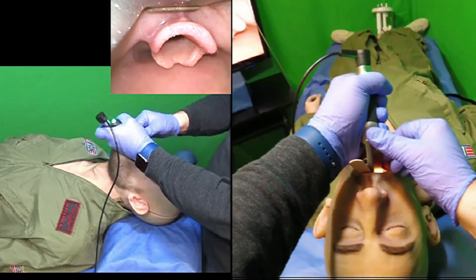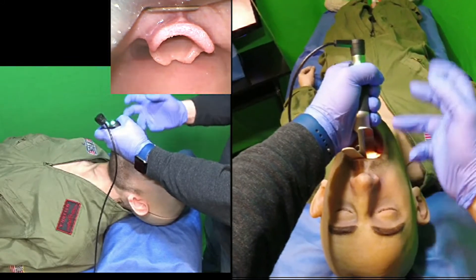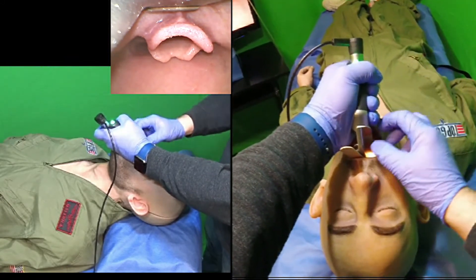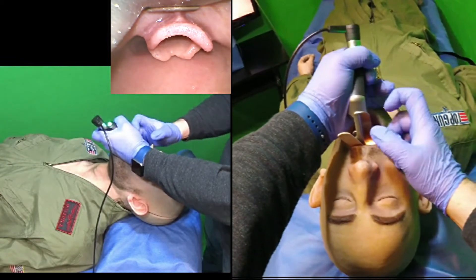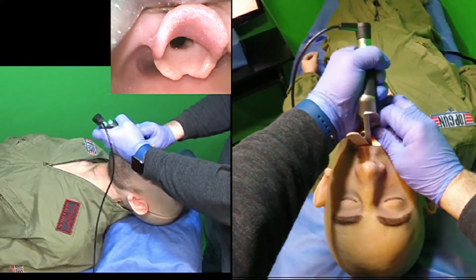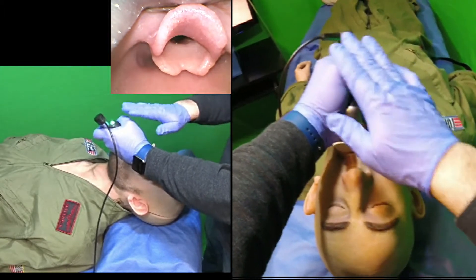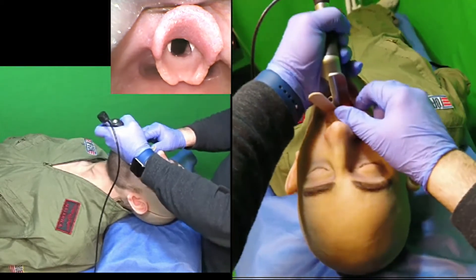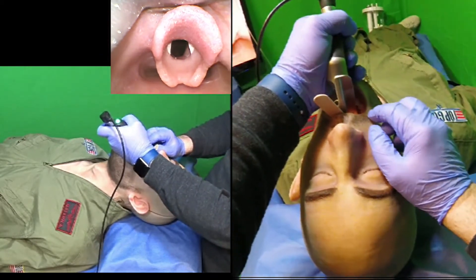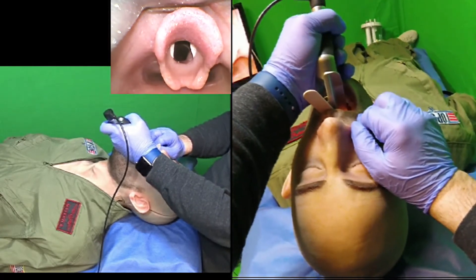I'm going to push the laryngoscope blade in just a little bit more to engage the hypoepiglottic ligament. Another micro skill is the pinch — I call this the salad pinch — where I grab the laryngoscope blade with my right hand and use it to push the blade in deeper, in lieu of trying to do all the work with my left hand. Now I've got perfect hypoepiglottic ligament engagement and a great view on direct laryngoscopy.